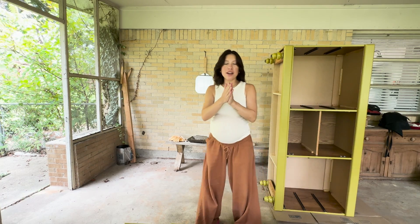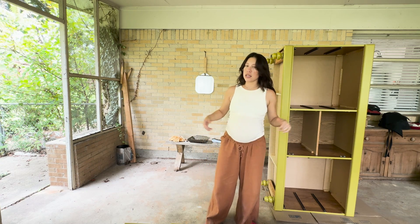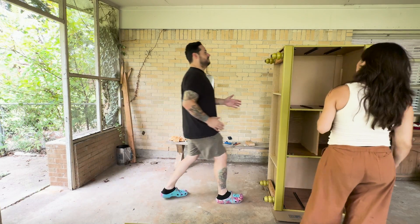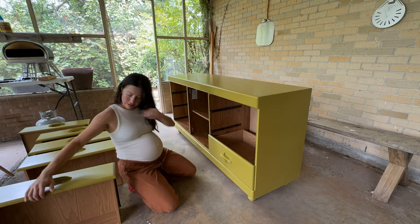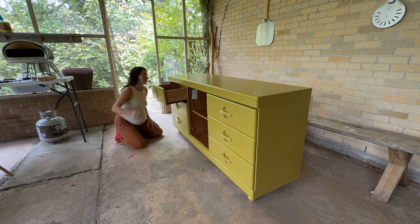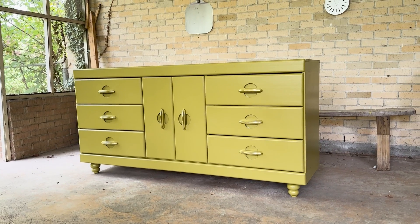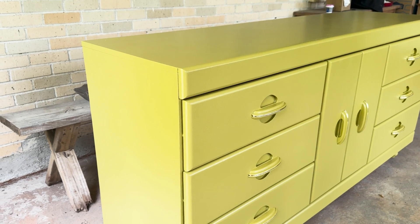Alright, brought in the big guns. We're going to flip the dresser back over, get the drawers in, put the doors on, bring it into the house — bada bing bada boom.